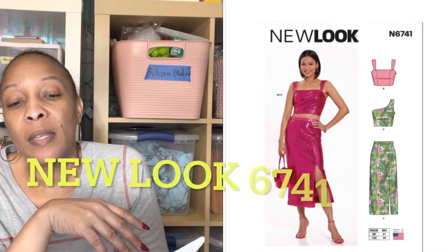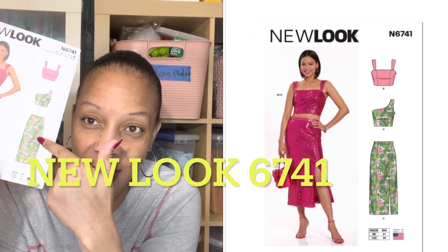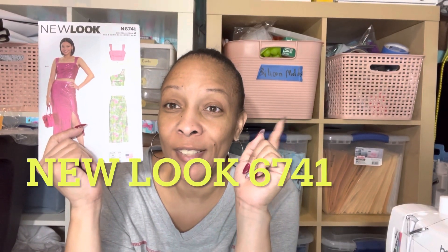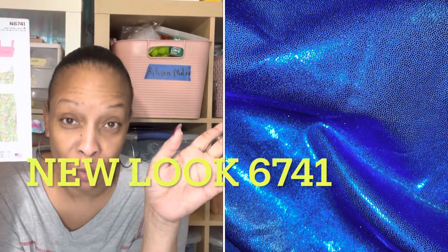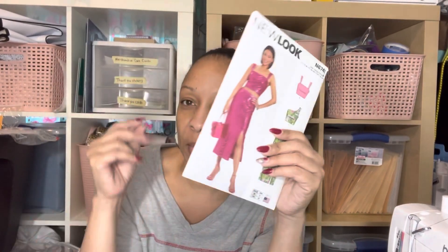I purchased this one because I have a fabric from my last fabric haul — it's royal blue, but when I opened it up it had a shimmer on the other side. In my mind, I'm going to use New Look 6741 and merge two views into one dress. I think that would be really cute with that stretch knit from Walmart. It'll give the same effect as that Mimi G pattern but with this style going on.